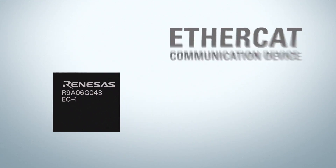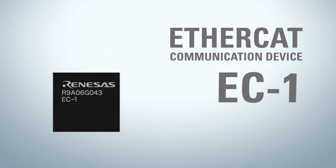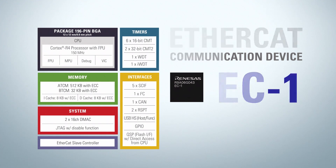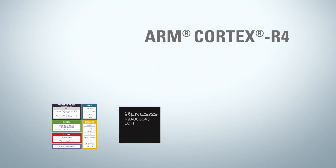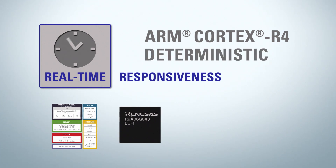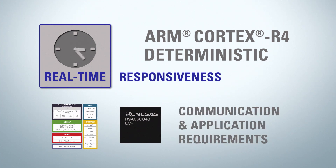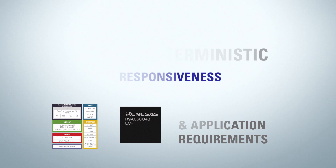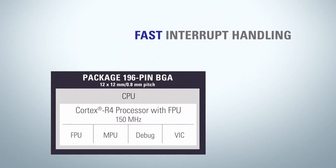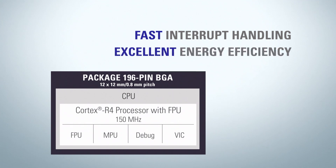Renesas recently released the first EtherCAT node integrated on a standard ARM Cortex R4 controller with on-chip RAM memory, named EC1. The ARM Cortex R4 processor delivers the real-time responsiveness and determinism that EtherCAT needs, as well as the high performance for handling both the communication and the application requirements. The Cortex R4 is perfectly scaled for fast interrupt handling and offers excellent energy efficiency.